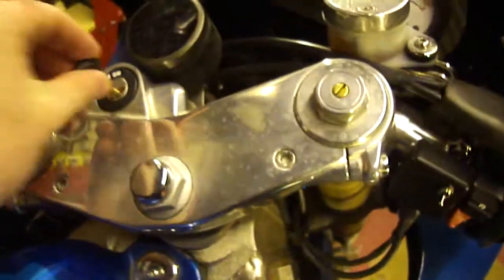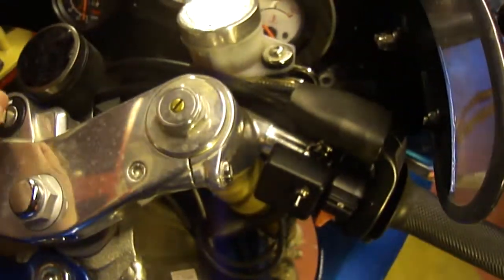I wanted good clearance between the bars and the tank, which there is. There are no clearance issues there.